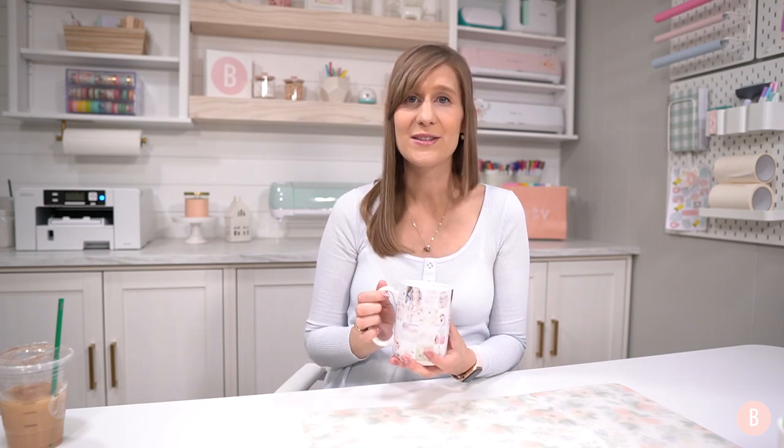I used an Amazon sublimation mug. As a reminder, you cannot just use any mug — you have to use a sublimation mug for sublimation projects. For my heat source I used the new Cricut mug press, which made quick and easy work of making this photo collage mug. I'm going to walk you through my entire process, and I'll be sharing throughout the video all the materials I'm using. Check the description box below for a full list of materials and tools.